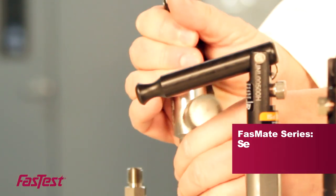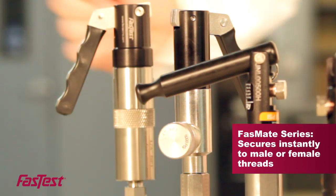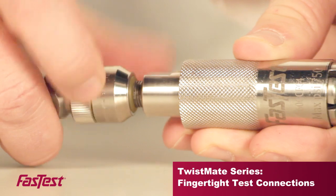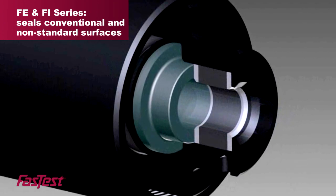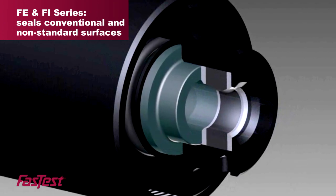The FastMate series is a modular design with a split collet that securely seals instantly to male or female threads. Our TwistMate series is designed for low volume finger tight leak test connections. The FEFI series is capable of sealing conventional and non-standard surfaces both internal and external.